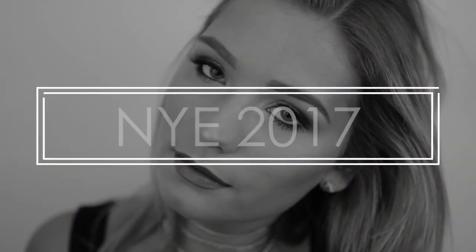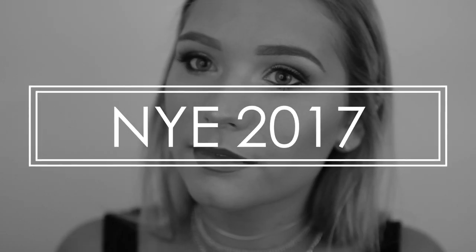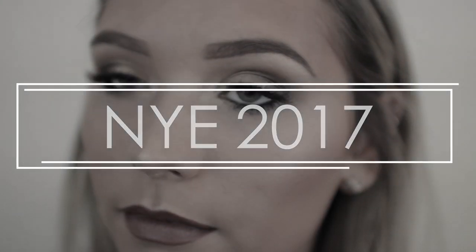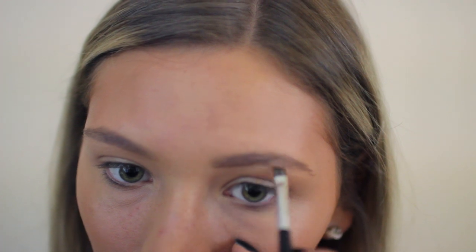Today I'm taking you along with me getting ready for New Year's Eve. I hope everyone had a wonderful New Year's. As always, all my products and outfit details will be in the description below, and if you're not already subscribed, definitely do that. With that said, let's just get into the video.